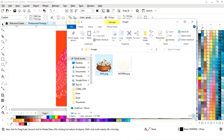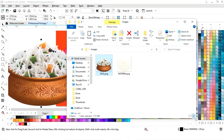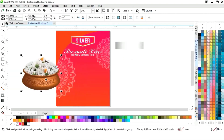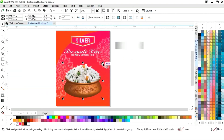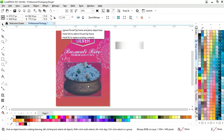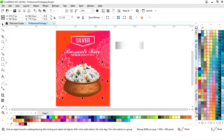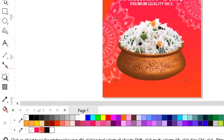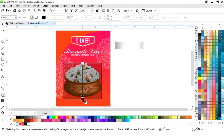Now we will select both and press to align center. Now we will import this rice image and decrease the size. Now we will select the shadow tool from the toolbar and apply like this.